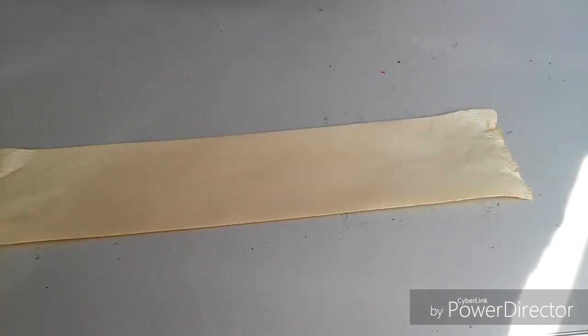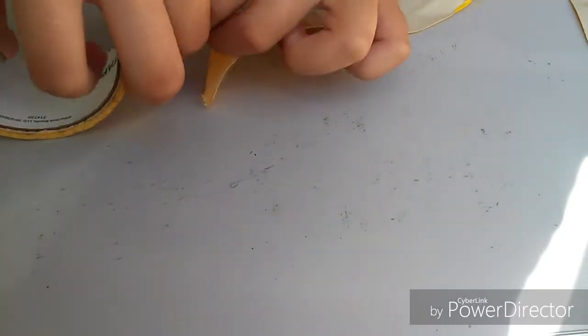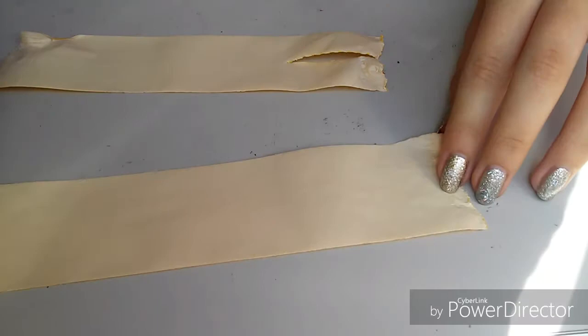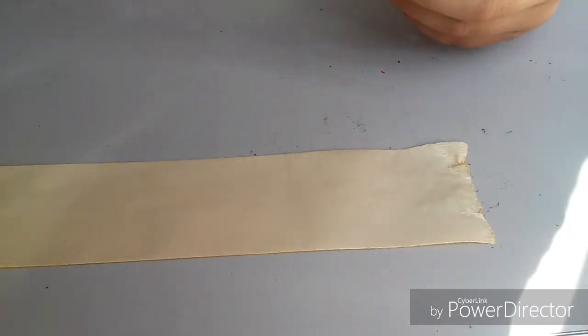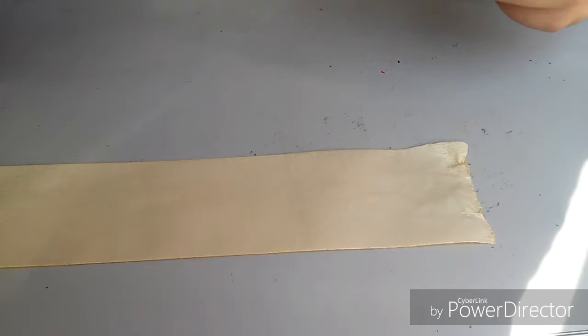I'm gonna try to rip the pieces but if I can't I'll just have to use the scissors to cut a tiny slit. I sort of did it but then it ripped in half. I don't know if this is gonna work but we're gonna try it anyway. Hang on, there's like a piece of hair in the tape. How am I gonna do this? I'm just gonna try to piece it together kind of.